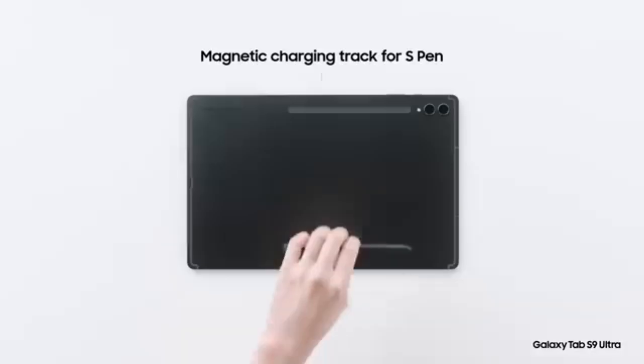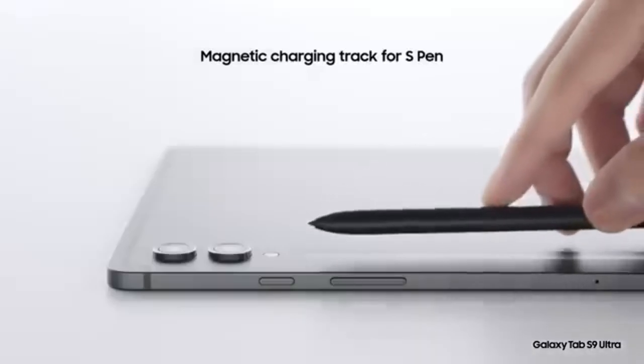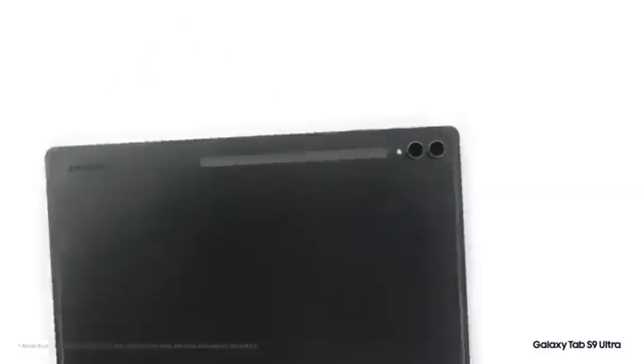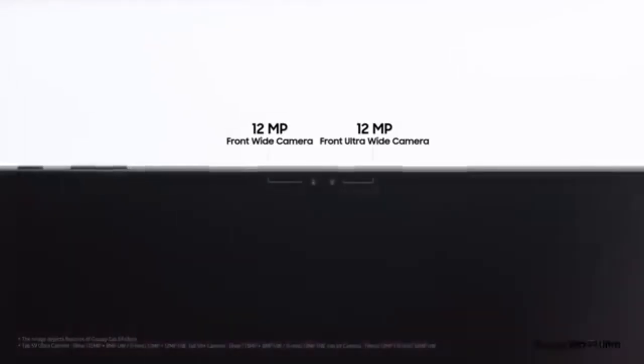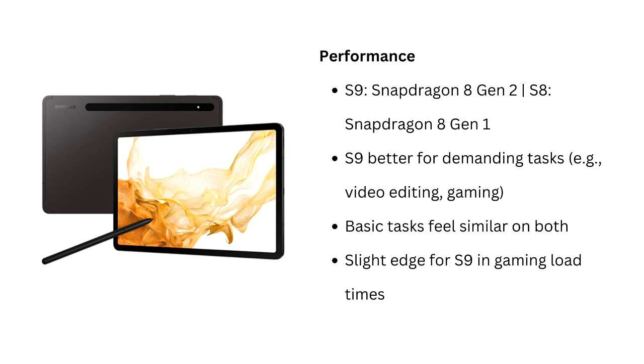On the camera front, Samsung removed the 6MP ultra-wide lens from the Tab S9's rear camera, leaving both tablets with a 13MP wide rear camera and a 12MP ultra-wide front camera. In real-world use, the photo and video quality is almost identical between the two, and both can record in 4K at 30fps.